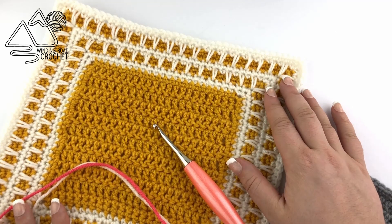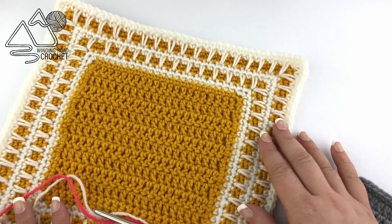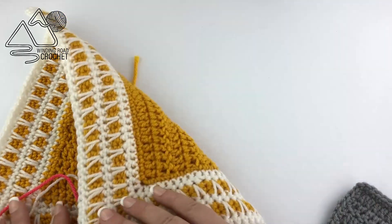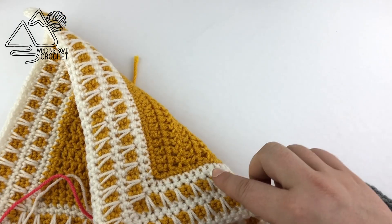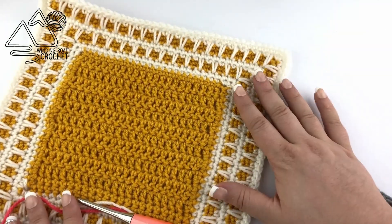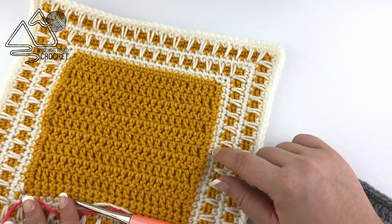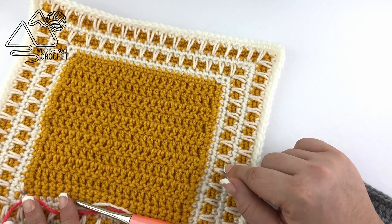This is actually a pretty simple border that only uses single crochets and spike stitch single crochets. It looks pretty much the same on the front and the back, so it's basically a two-sided border, and this will actually work on any blanket. So let's go ahead and get started.